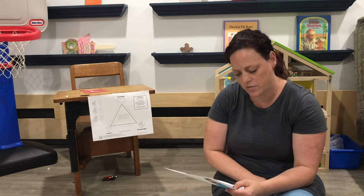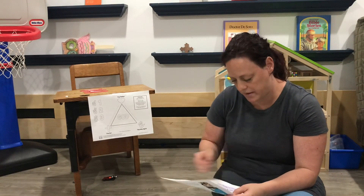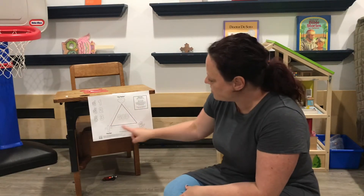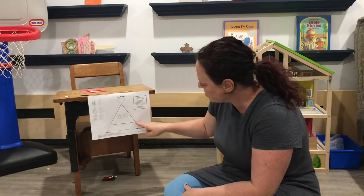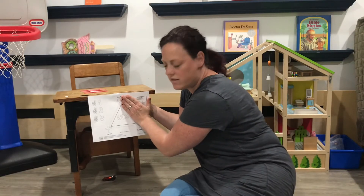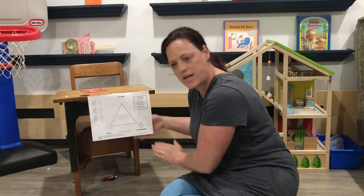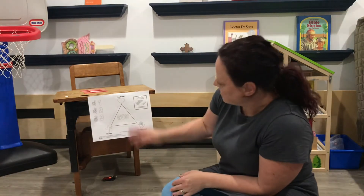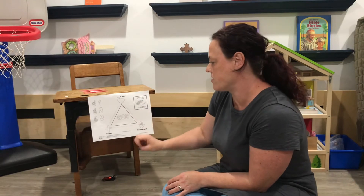It makes sense that we might not be able to completely understand this, but I'm going to show you something that might help you a little bit. So here we have a triangle. The triangle has three different sides — one, two, three. If I cover up one side of the triangle, is it a whole triangle? No, it needs the three sides, right? It's not a triangle if it only has two sides. So just like the Father, Son, and Holy Spirit, you need to have all three of those to be God.